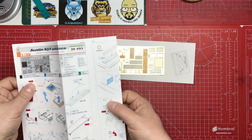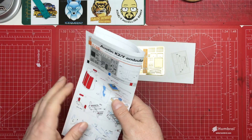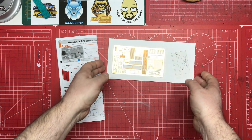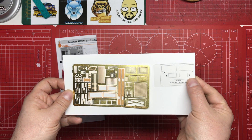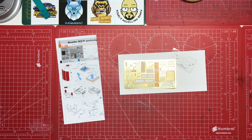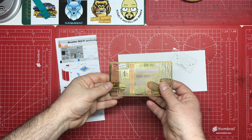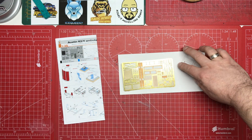As we look at this, it's the usual offering of a single fold-out sheet with the usual style instructions. You get a single fret of photo etch and an acetate sheet for some of the windows in the vehicle, to replace some of the clear plastic moulded parts.